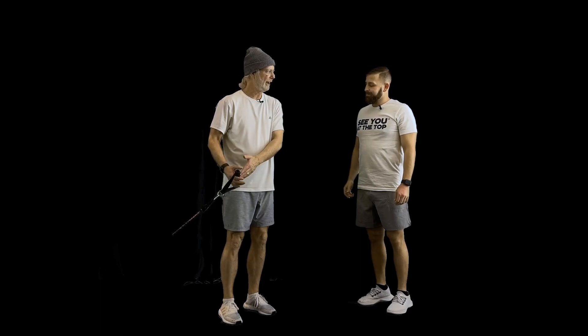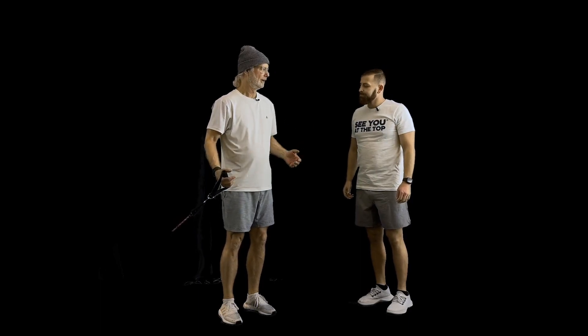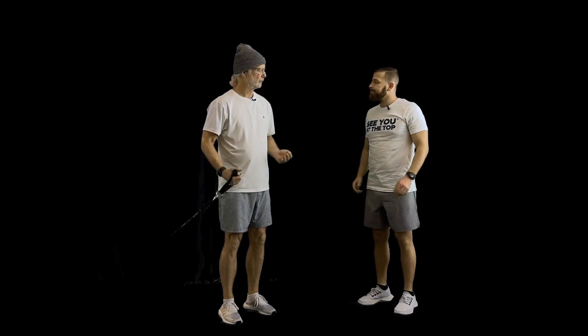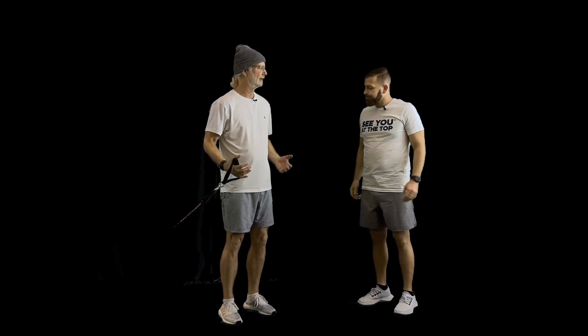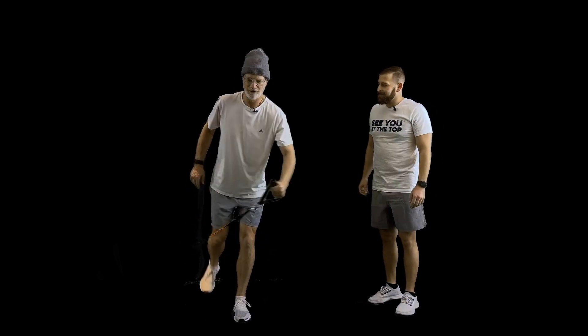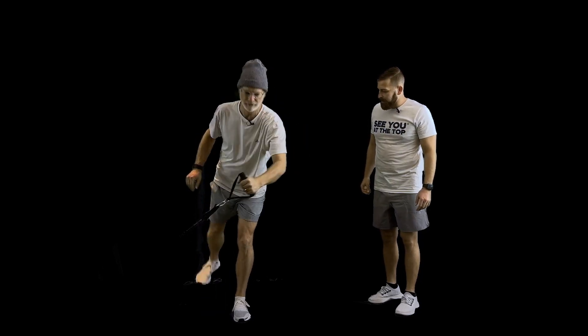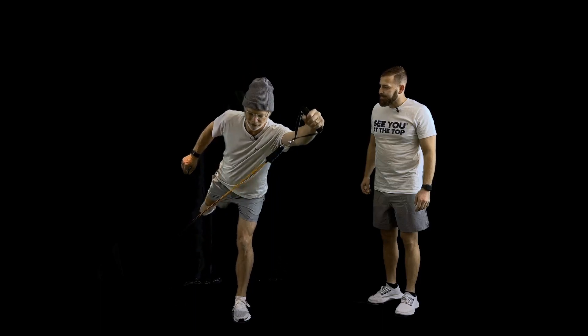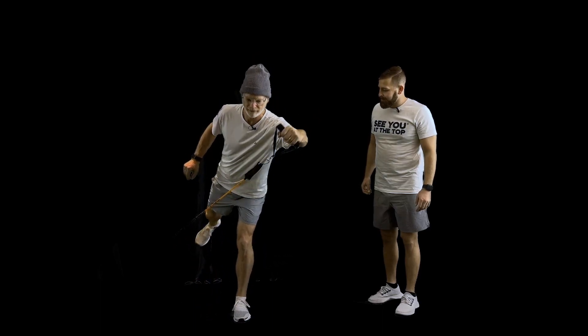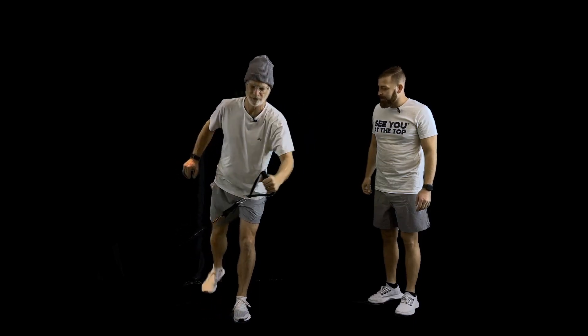We're doing a Romanian deadlift, but we're using a band to challenge our balance and keep our upper body and lower body coordinated. In skiing, we're always working on balance and upper body and lower body coordination, so now we're keeping everything stable. It's challenging, but that's what makes it fun.